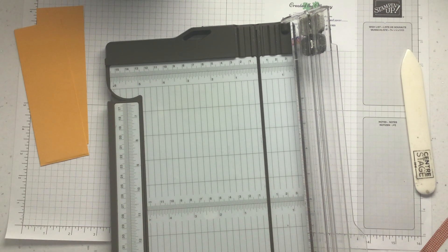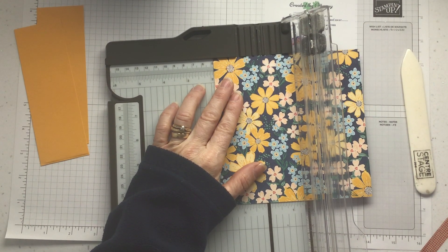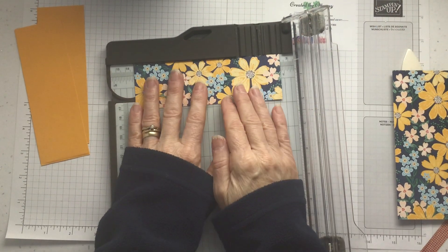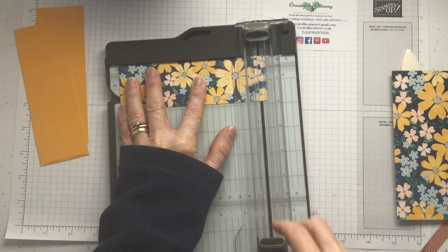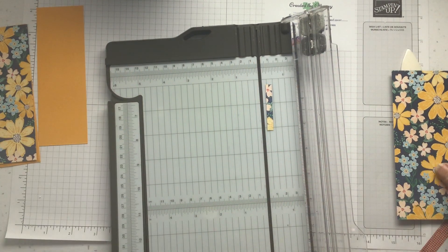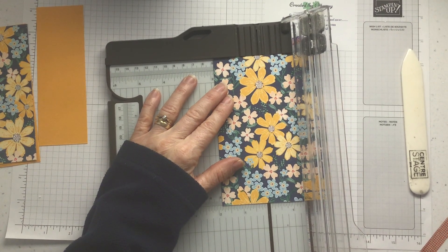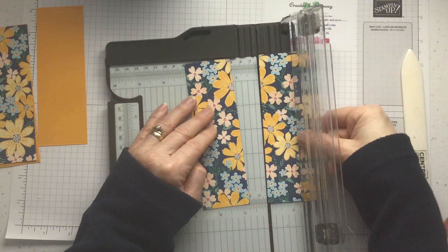The paper that goes on top needs to be an eighth of an inch smaller. So two inches — an eighth smaller is one and seven eighths — by five and seven eighths, and an eighth smaller is five and three quarters. Let me just check that — that just goes on and you get a nice border all the way around. Do the same with this one: two inches, an eighth less, one and seven eighths.